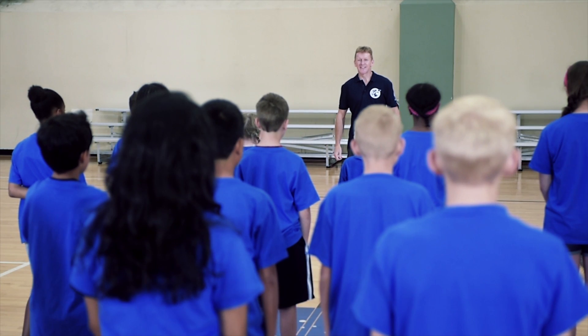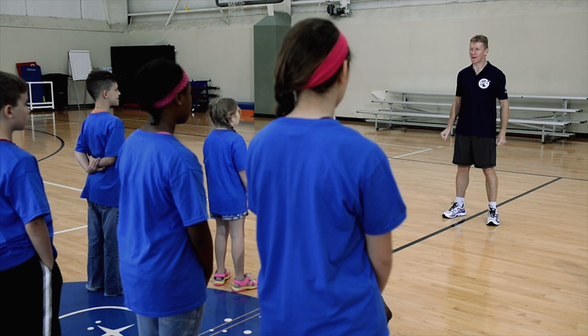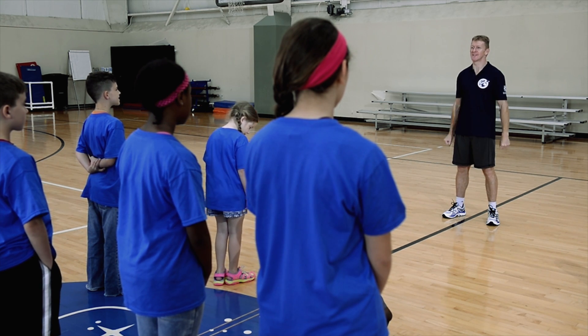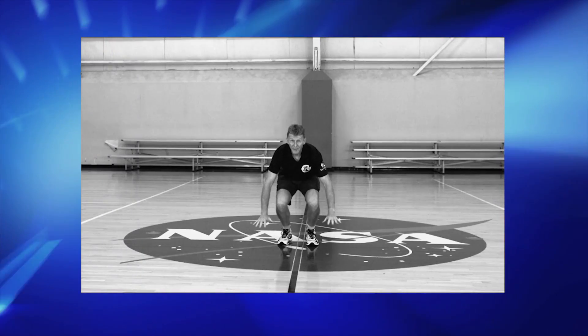Hi guys. There are five simple steps to doing burpees. But first, we need to make sure that we've got plenty of space from our crewmates and we've got a clear lift-off and touchdown area. To start with, we're going to drop down into a squatting position with our hands in front of us.